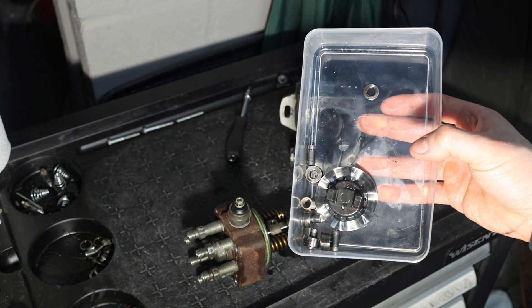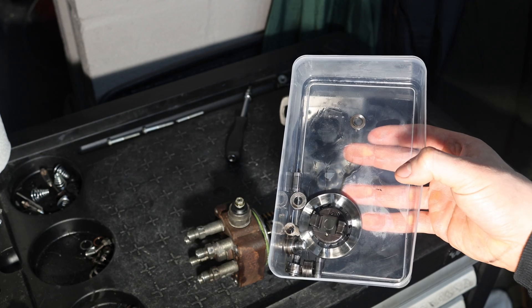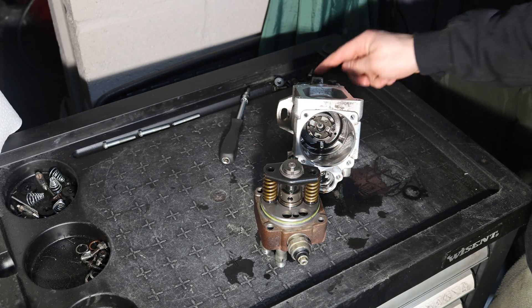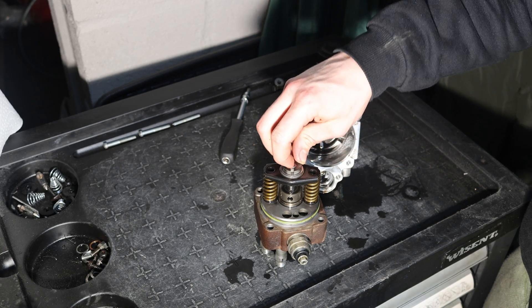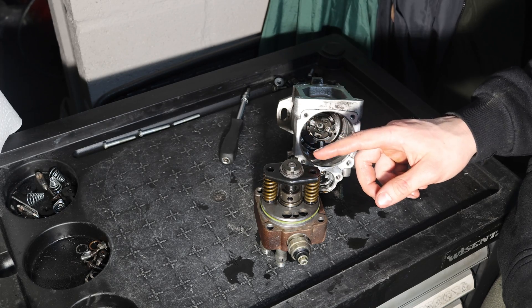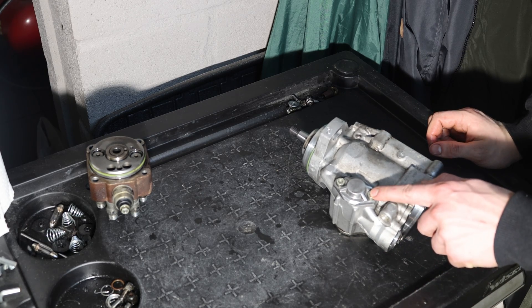So we have to reposition those later on. While we take the disassembly even further, I'm going to clean these parts in the ultrasonic cleaner. This right here is the shim that often falls in. Just like the key, you have to take some silicone grease during reinstallation and put a dab under it so you can securely reinstall it without dropping it in.